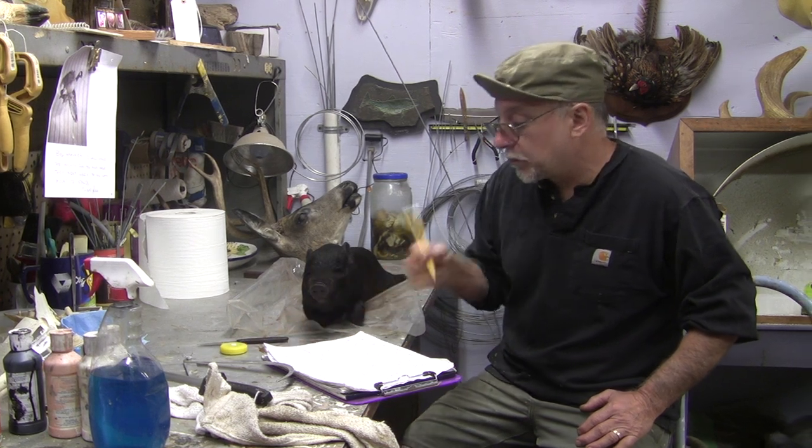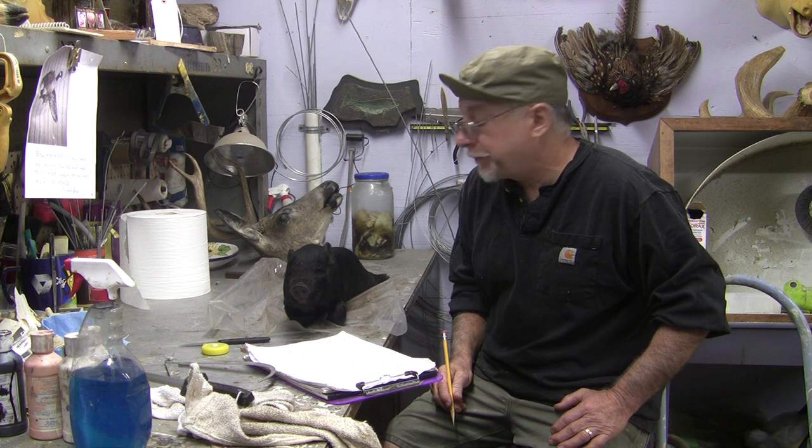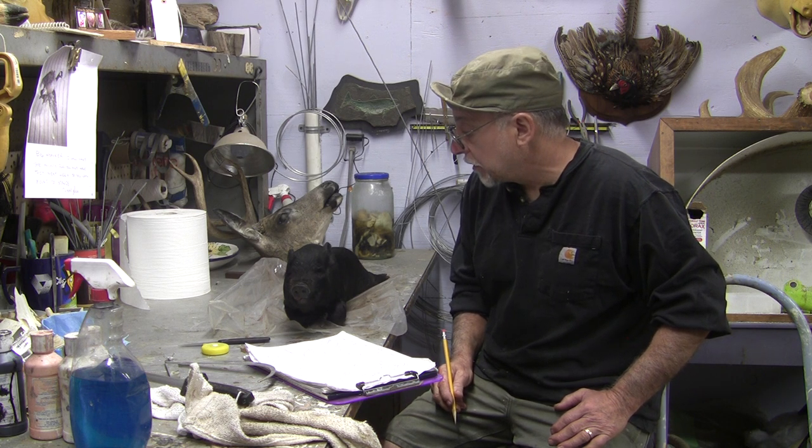Hi and welcome back to Chuck's Tuesday Tips. Today I'm getting ready to start on a kind of a long-term project. I've got a couple baby pot-bellied pigs that a guy had to put down, and I'm going to sculpt them into mannequins and then actually mount them for the guy.